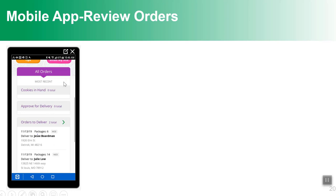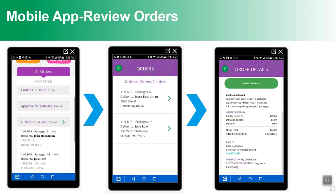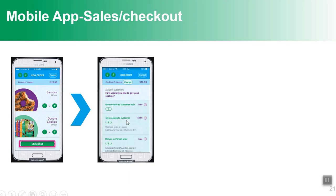In the app, you can see all orders — type and status — and approve delivery orders. The checkout on the mobile app is designed for the girl and parent to use when interacting with a customer in person. It's not for the customer directly. The girl and parent can indicate what kind and how many cookies the customer wants, then click checkout, select whether cookies are being given now, shipped, or delivered later, and enter basic information.